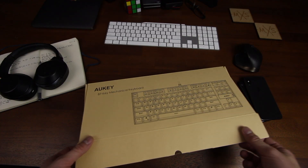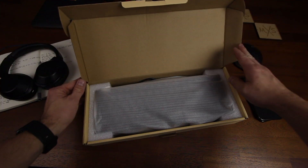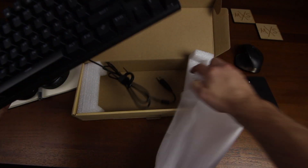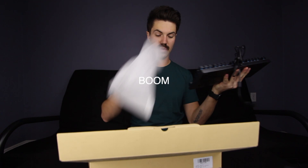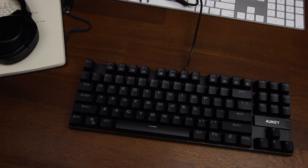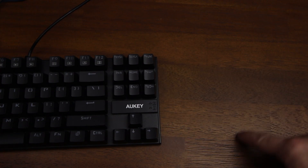Let me pull it out. There we go — nice plastic wrapping. Already here, the keys are clicking. Protective stuff going off to the side. And boom. So it is an 87-key keyboard, which means you're going to be missing the whole number pad on the side. But overall, it's a pretty small and compact footprint.